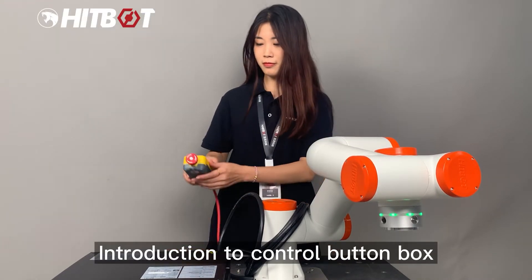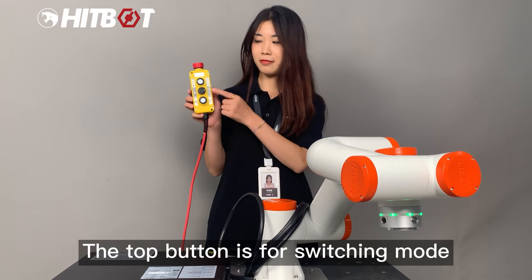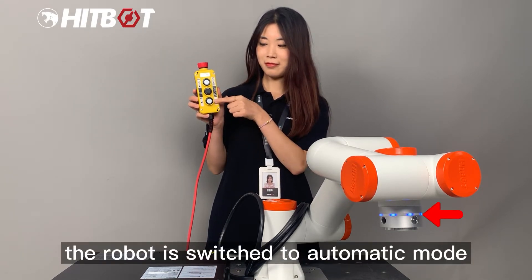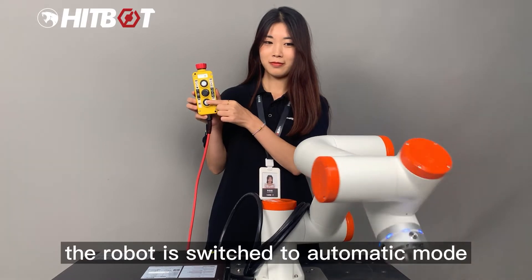Introduction to the control button box. The top button is for switching mode. Press it and the green light turns to blue, indicating the robot is switched to automatic mode.